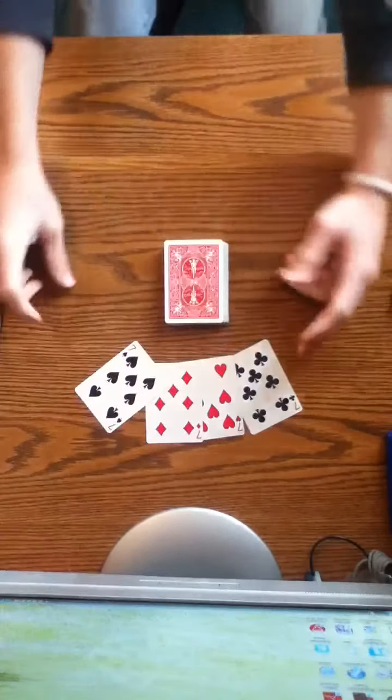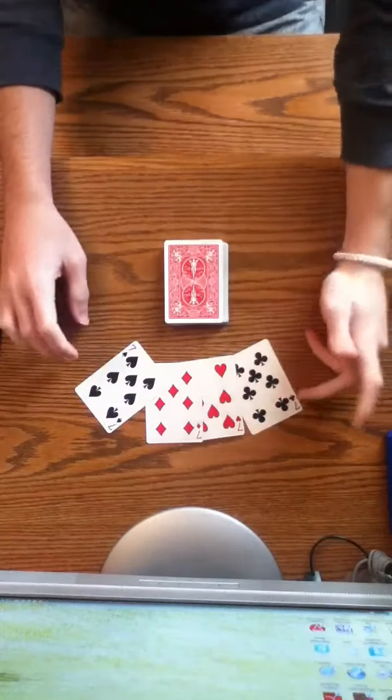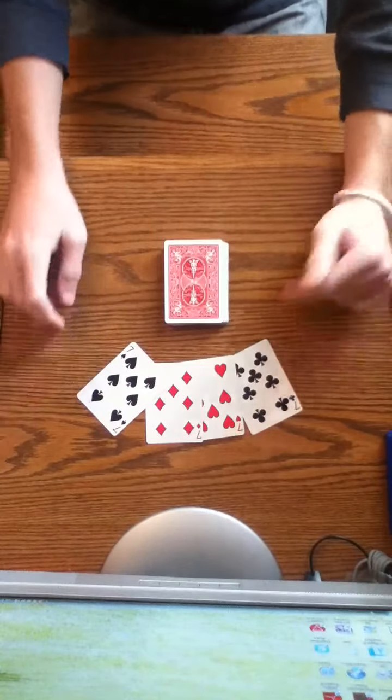Alright you guys, I came up with this trick just throwing stuff together to see what I can get. It's not so much of a trick but I just want to show you anyways.